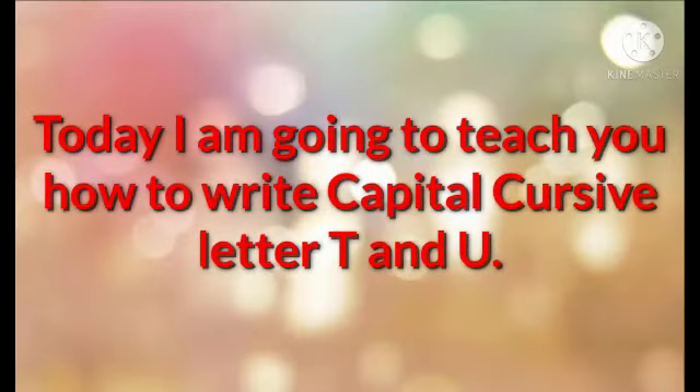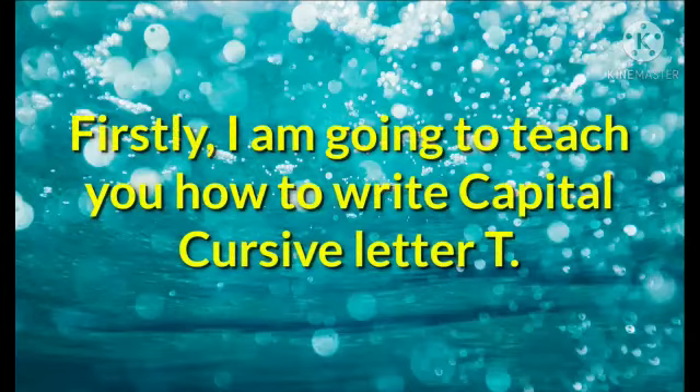Good morning dear students. Class UKG, subject English. Today I am going to teach you how to write capital cursive T and U.